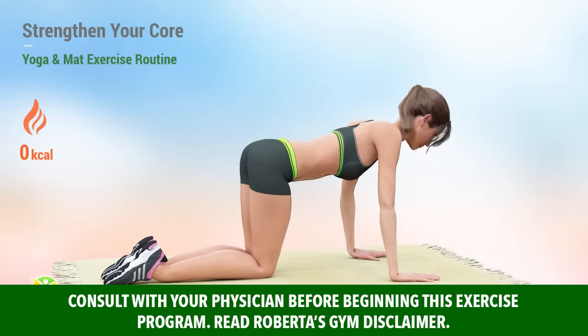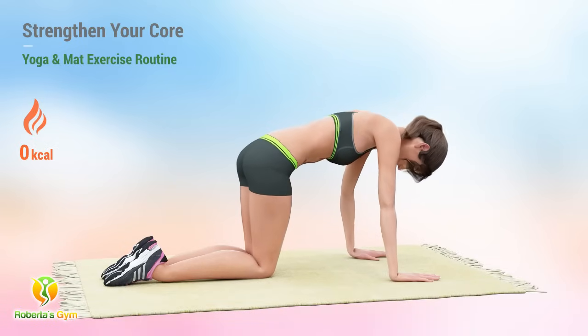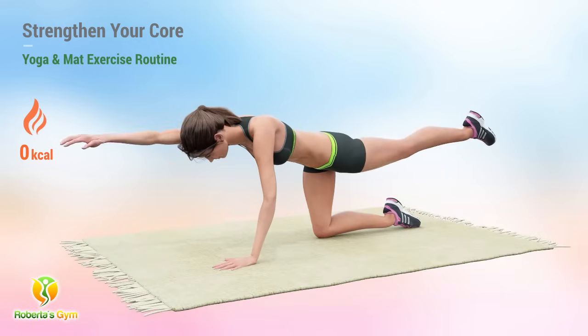Yoga and mat exercises usually focus on core strength and stability. These movements target the deeper abdominal muscles and even the pelvic floor. As you strengthen your core muscles, you will also lose overall body fat.